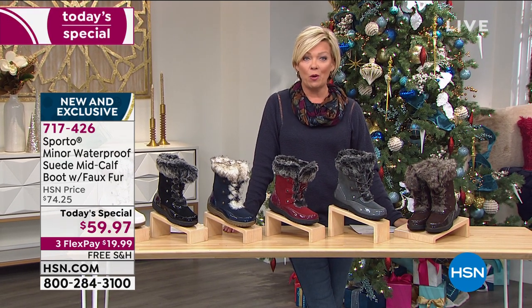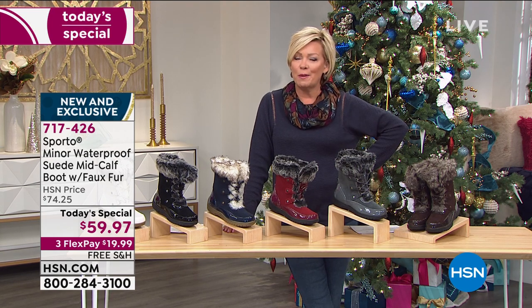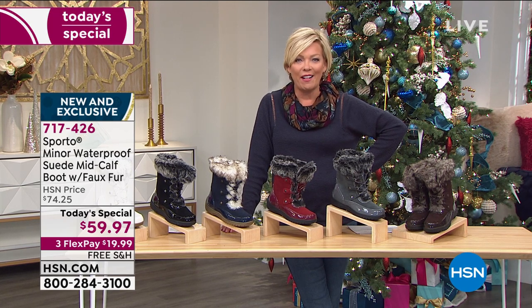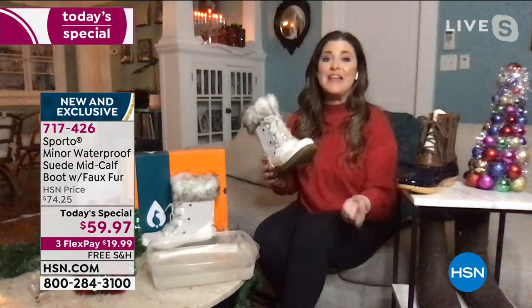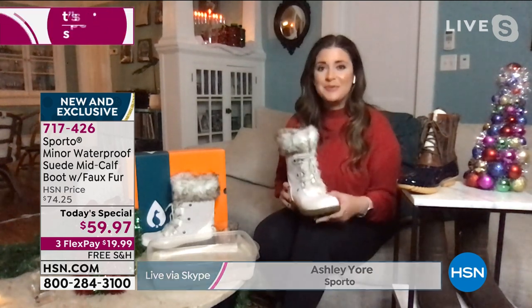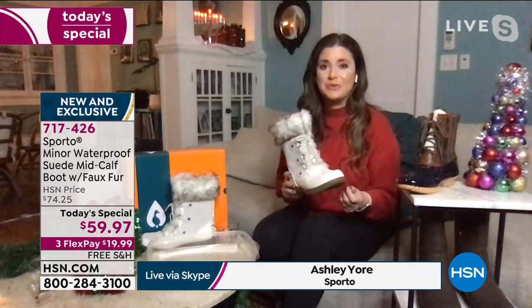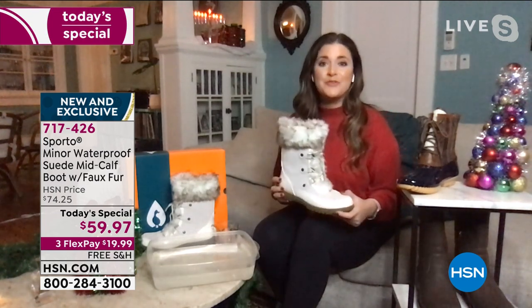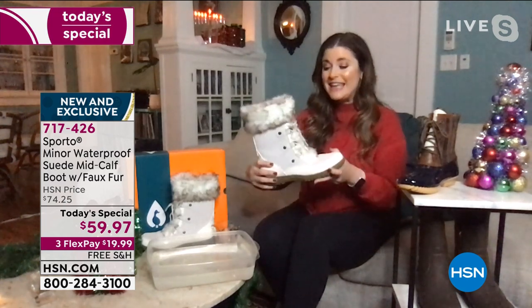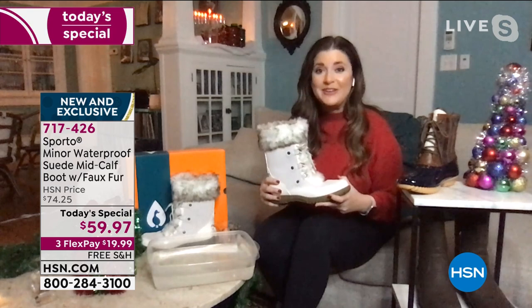It's a company that has been family-owned and operated. I'll have Ashley, our special guest from Sporto, remind me how many years ago this company started. More than 50 years ago — we invented the original duck boot. So we know what we're doing when it comes to cold weather boots, keeping your feet warm, keeping your feet dry. And I'm so excited about this boot because it is brand new and it is an HSN exclusive.